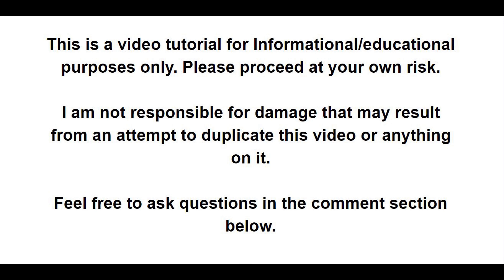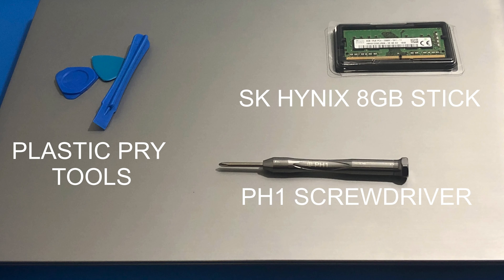Hello everybody, welcome back to another RAM upgrade video for our Lenovo S145. Today we have our plastic prying tools, a stick of RAM, and a PH1 screwdriver.